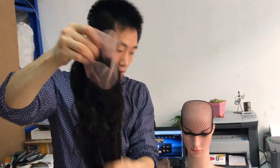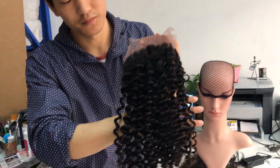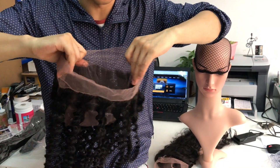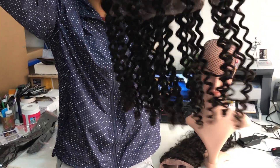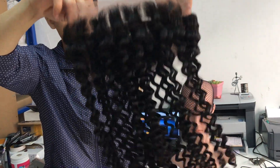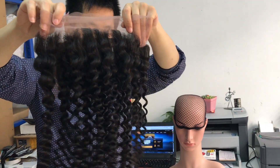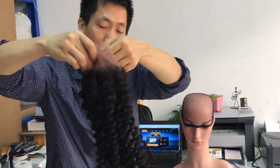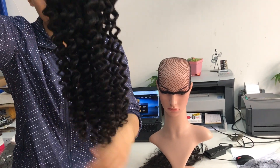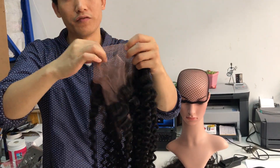I think most customers will be interested in the deep wave frontal — the 360 frontal deep wave. This one is very nice. In the future I'm planning to stock more deep wave, wavy, and other textures. If there is good demand, you guys can let me know what patterns you like and I can stock some for you.